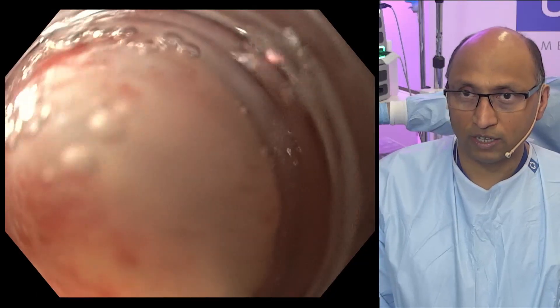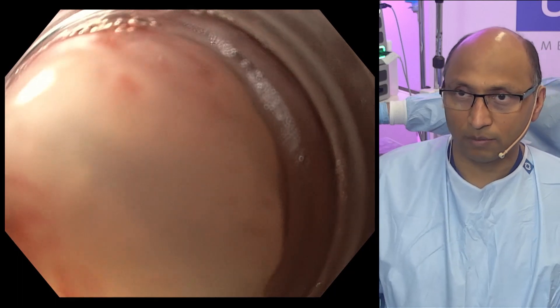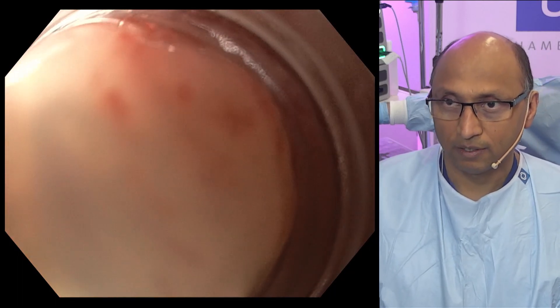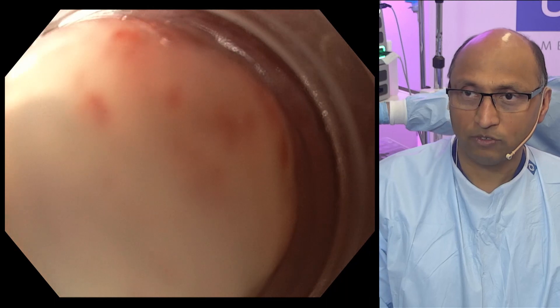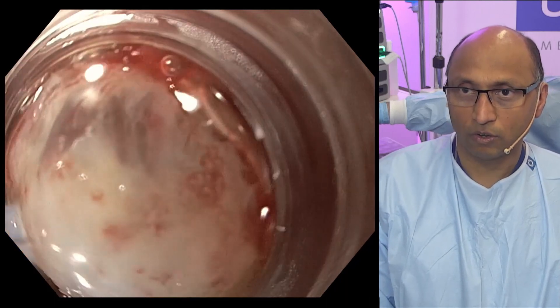Now I think we got most of the lesion in there. I'm not very happy with that — okay, start closing there please. Close, close, close, close. Have you got resistance? Yeah. Good.